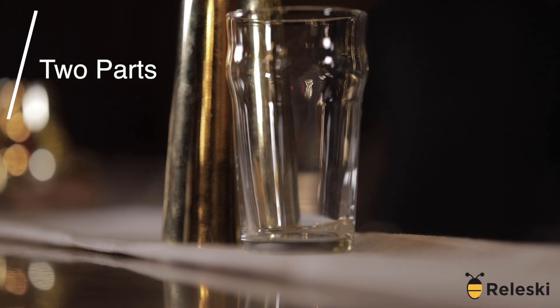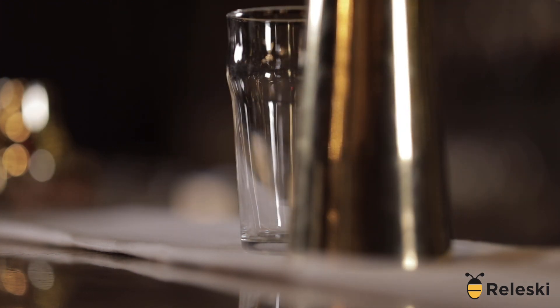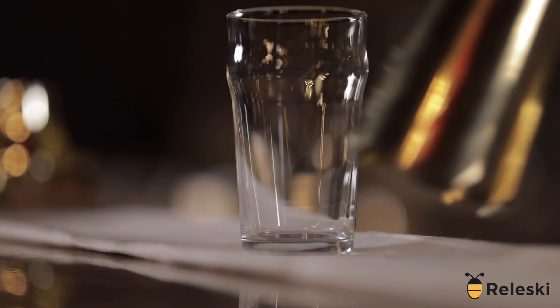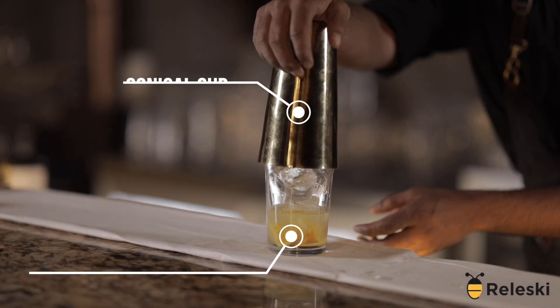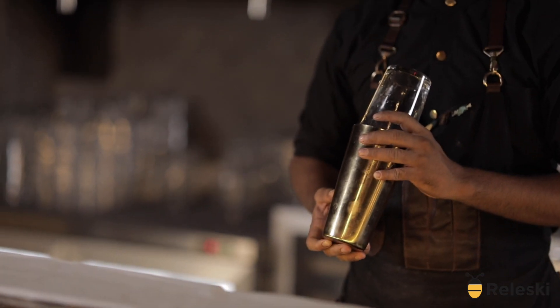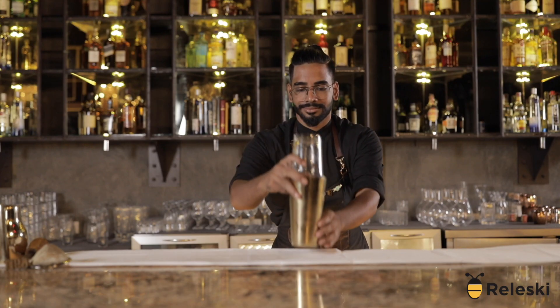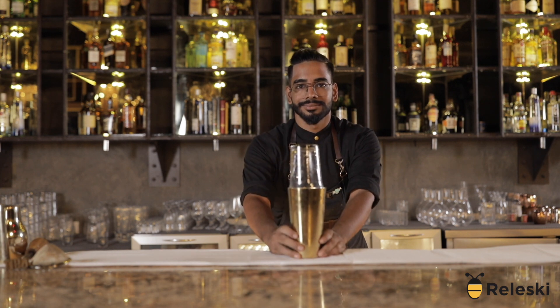The Boston Shaker is a classic industrial unit referred by bartenders. It comes with a large steel cone-shaped cup and a slightly smaller mixing glass that fits snugly upside down into the top to create a sealed container for shaking. It requires a separate cocktail strainer, either a thorn or a julep strainer, which fits over the top when ready to pour.